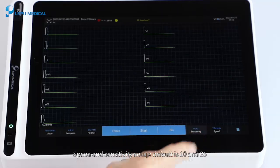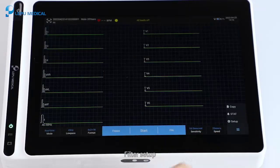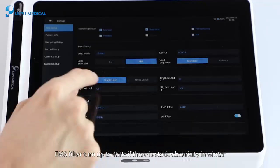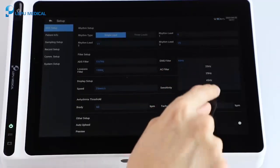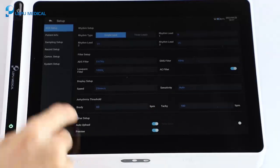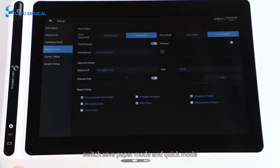For speed and sensitivity setup, the default is 10 and 25. For filter setup, turn the EMG filter up to 45 Hz if there is static electricity in winter. For print setup, switch to save paper mode in quick mode.